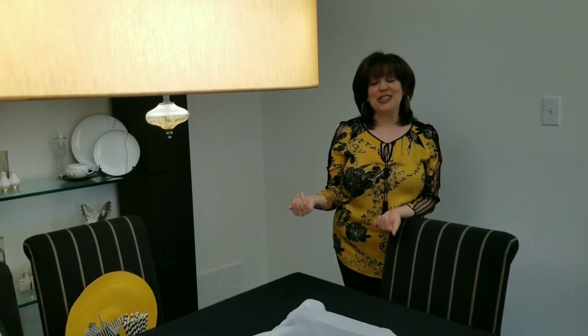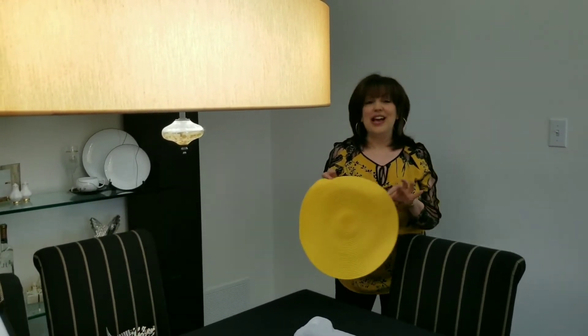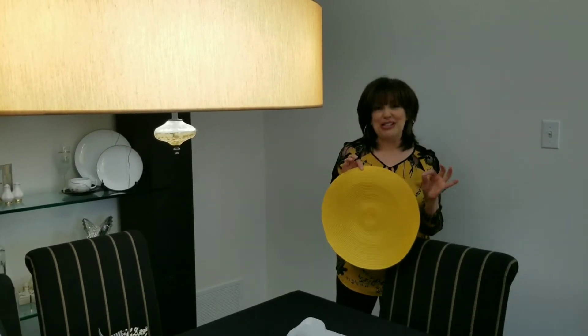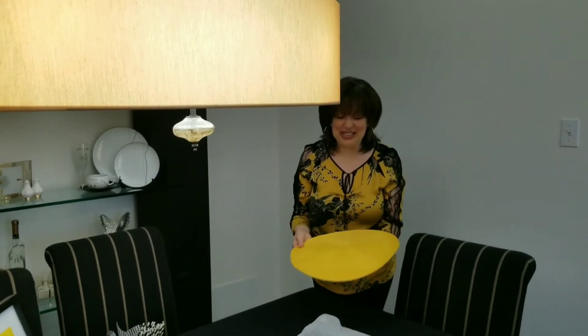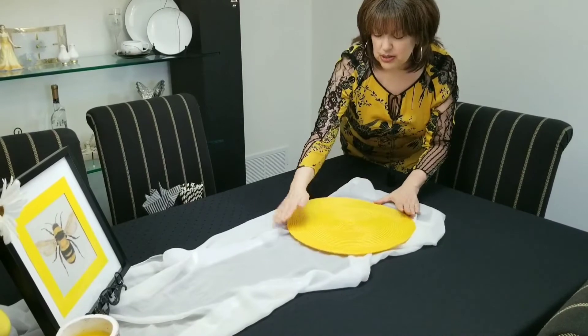We're on the other side of the dining room to decorate the other side of the table. A little story about the next item: when I went to Dollarama last weekend to try to find some bee themed items, one of the items I was really hoping to find but didn't think I would because I've never seen it at Dollarama before was a round yellow placemat. Well, they had one yellow round placemat, so I really lucked out. I felt like this was so meant to be. We're going to place this down here, and this is going to be underneath our tiered tray.